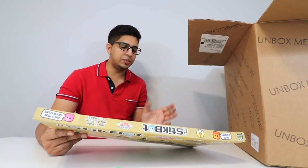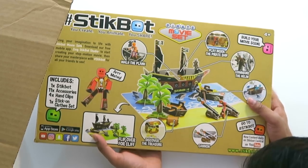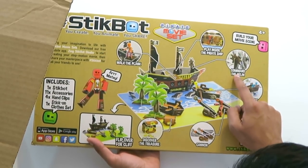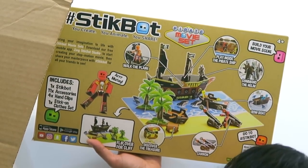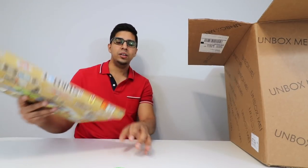You can download the app itself which allows you to animate your figures. On the back it talks about a little bit more — you get a little treasure, cannons, a rowboat, even a command center, as well as play on the inside, and even a plank. So very interesting design. It comes with eleven different accessories, four hand clips, and a stick-on figure set. Really nice.